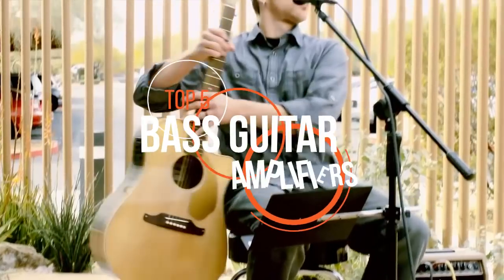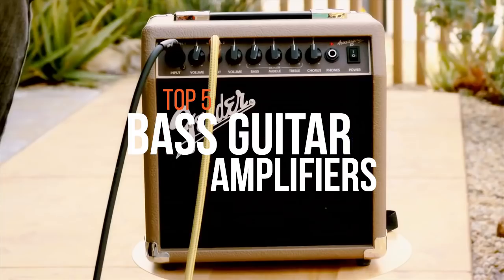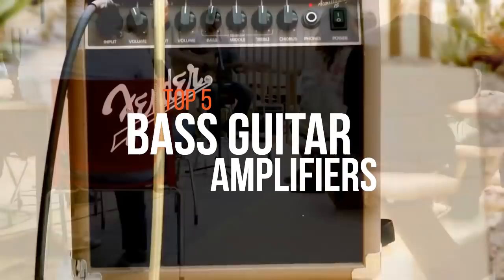For any budding Flea or Entwistle out there, we put together the best bass guitar amplifiers available today. Let's take a look.